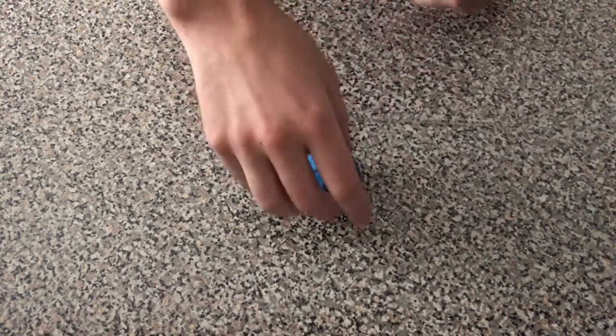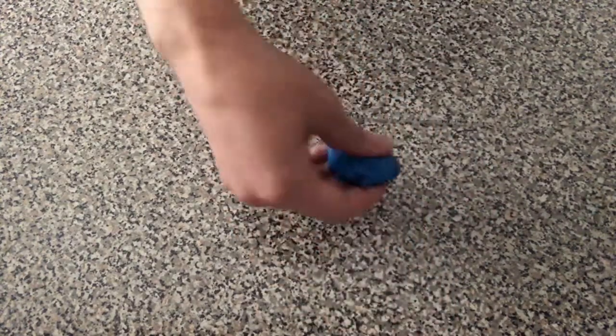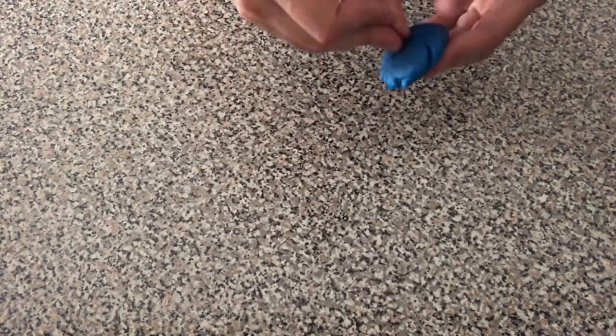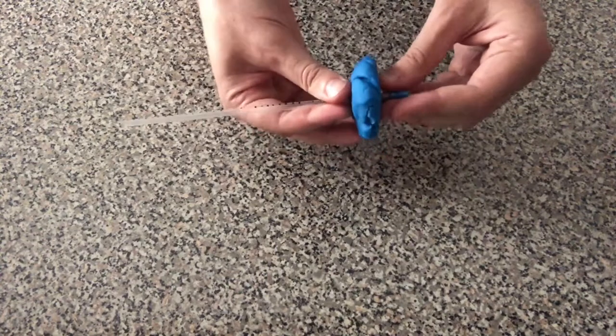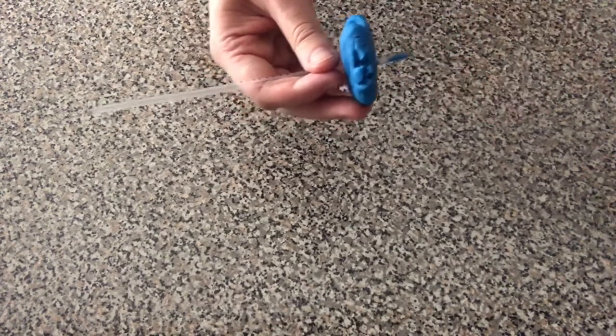Then take a small chunk of modeling clay and roll it up into a ball. Take that ball and flatten it out. Once flattened, take your straw and push it through the clay. The clay will act as our seal later on. Try and remove all of the clay that gets stuck into the bottom of the straw.